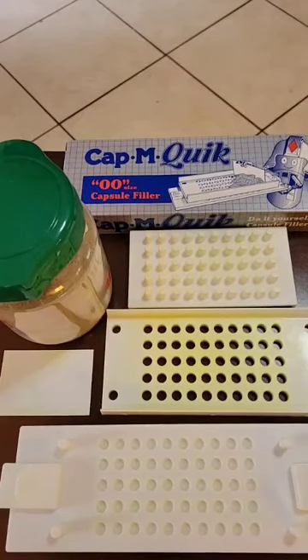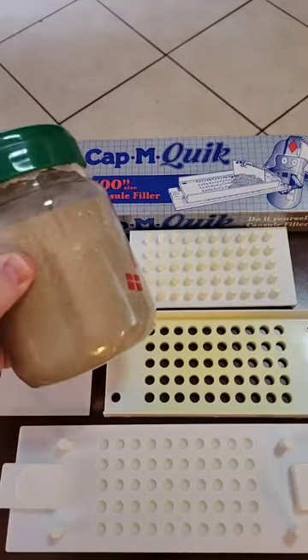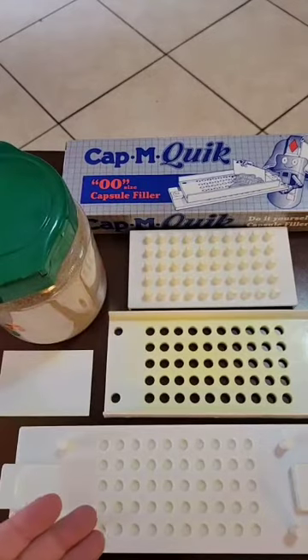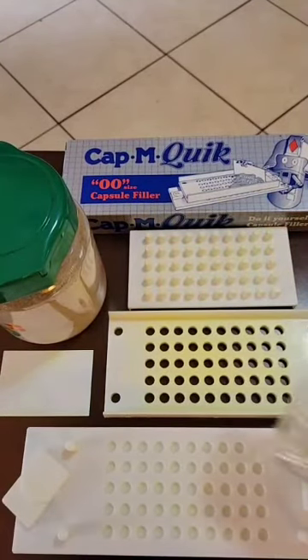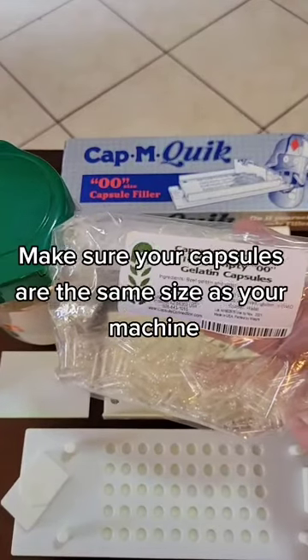Besides making herbal teas, creams, and ointments, one of the things you may want to learn to do is make your own herbal capsules for easy application. You'll need to make your herbal compound in advance by grinding up your herbs together with a mortar and pestle. You'll need a capsule machine, with all its little moving parts and spacers. You'll also need blank gelatin capsules, which you can order online.